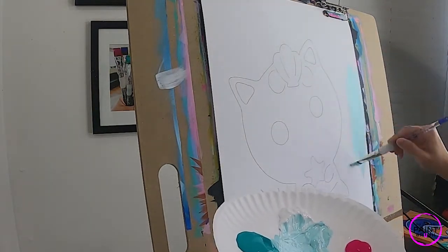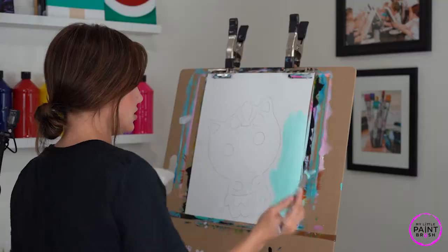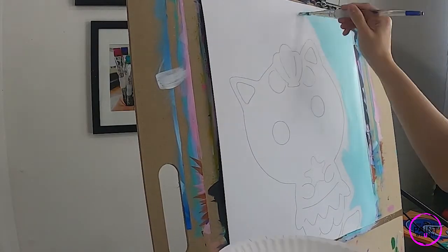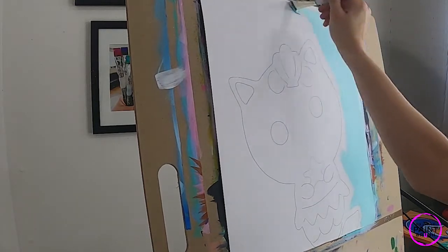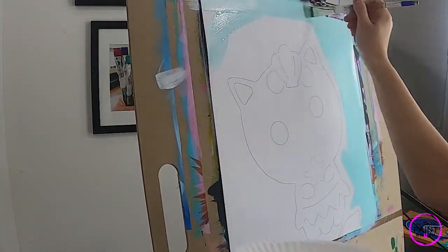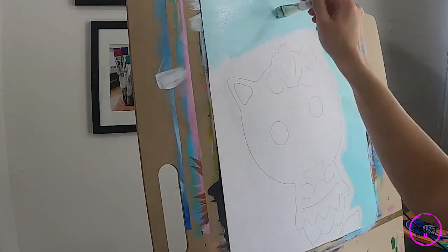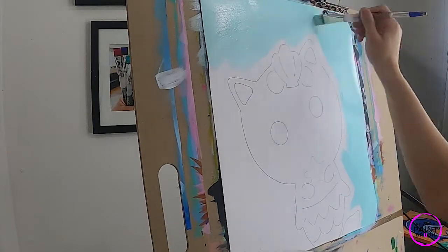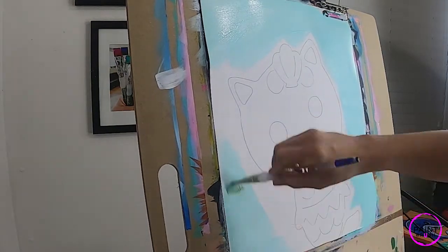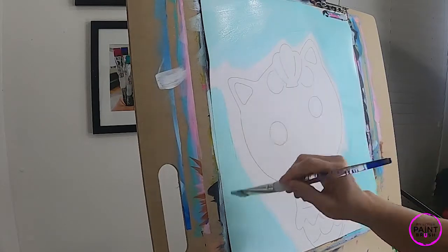Make sure your brush has lots of water on it, and then we're just gonna start going around the edges of our canvas. I like to start from the outside and move towards my subject. This is a great time to paint your edges, so wrap your canvas. Remember your paint gets thirsty, so continue to add water to your brush every time it starts to feel a little bit sticky, or maybe you feel like you're painting with Elmer's glue instead of paint — those are all indications that your paint needs water.